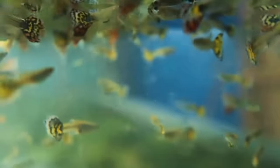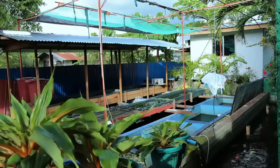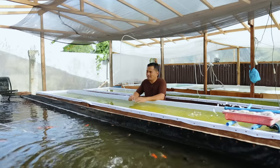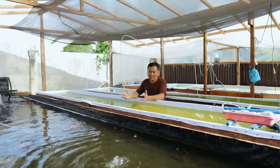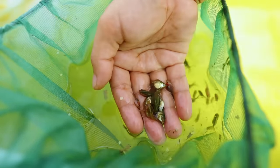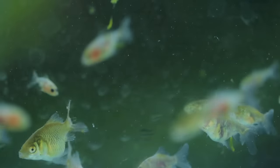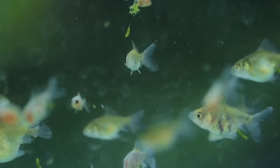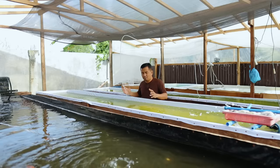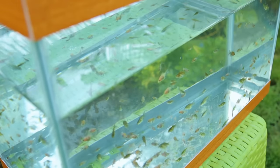Thank you so much for joining us, and welcome back to Dexter's World Channel! I'm so happy to show you the development of our fish farm here. You will see that our breeding of tropical fish has been going so well that we are now able to produce quality fish. We are in the process of selecting those with beautiful colors and body configurations, and we're going to put them in the mud pan.